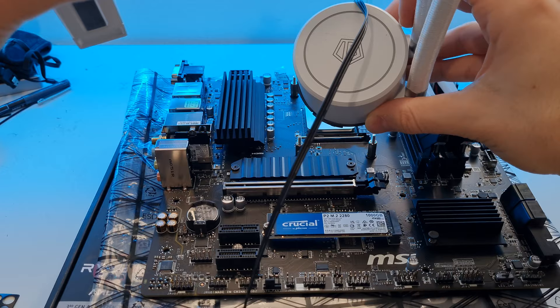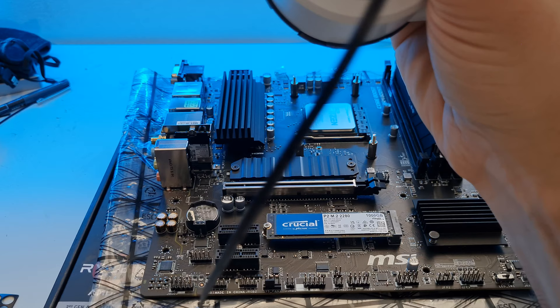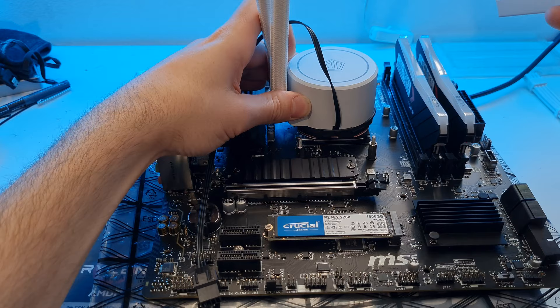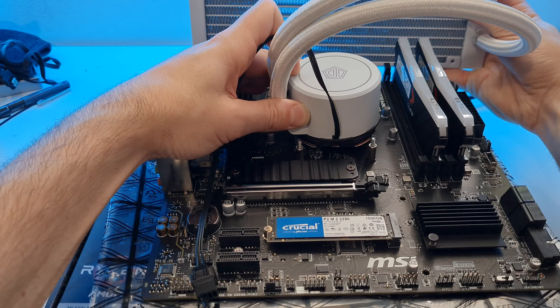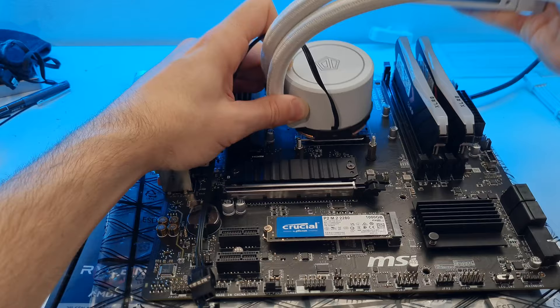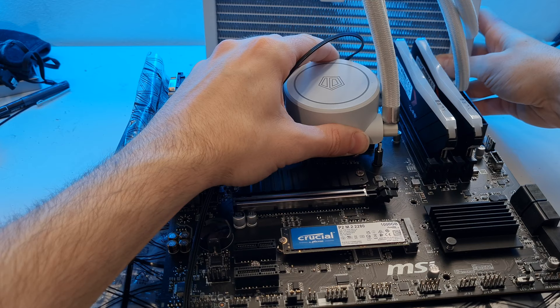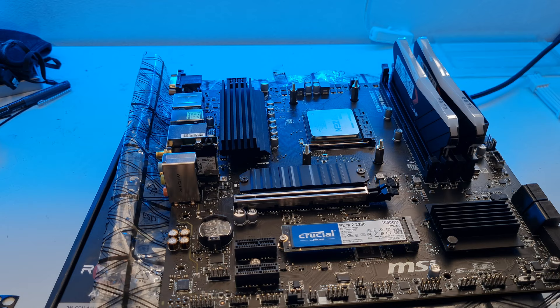Before screwing down the pump head, think about which way round you want your tubes to go. Hold it up against the case and visualize. For me, I want the tubes on the left so I can hook the radiator at the top of the case. Always plan out how your radiator is going to be oriented - if you put it the other way you get crimped tubing which won't look very nice.